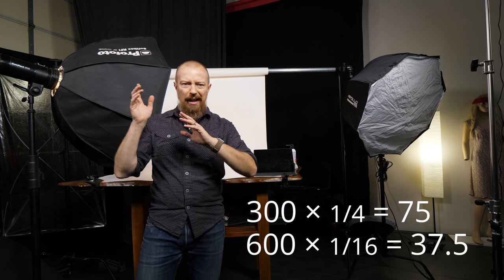I had the camera stopped down to f/9 at ISO 125 and it was just too much. I needed less light, and hopefully this will do it.